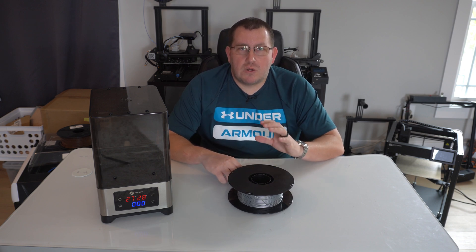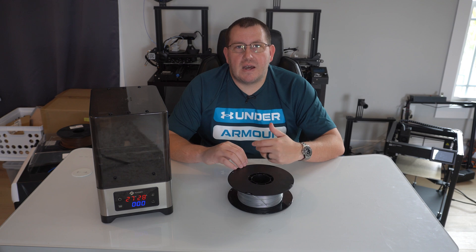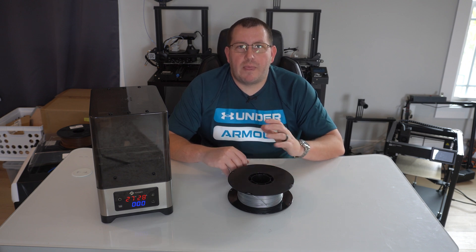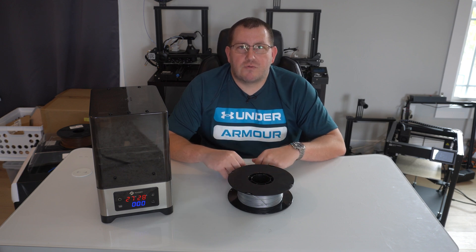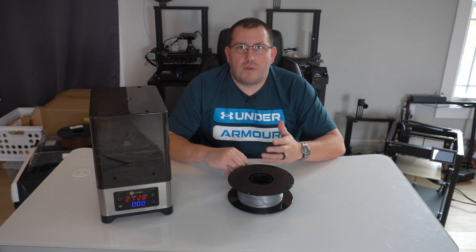What I ended up doing was I left this filament right here outside for about four days. It was a little bit rainy, so I know the humidity was kind of high. As expected, there was quite a bit of moisture in the filament itself. I did a test print without putting it in the dryer box, then put it in the dryer box for four hours, did another test print, and did that two more times — a total of four different test prints.